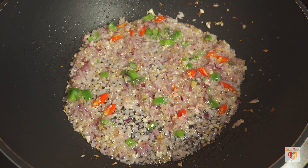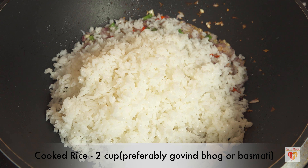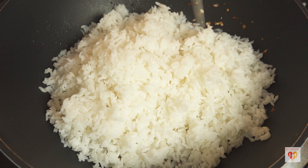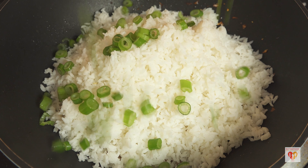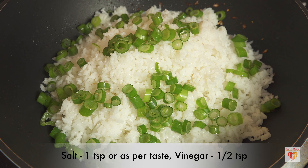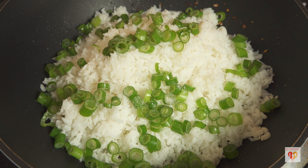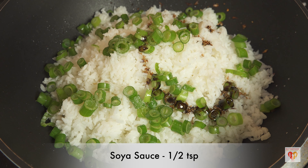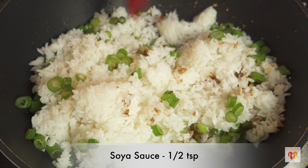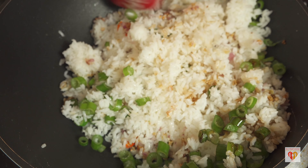For this fried rice I've used cooked Govind Bhog rice — you can also use cooked basmati rice, anything as per your choice. Preferably don't use parboiled rice. After adding the rice, I add the star ingredient — spring onion greens — along with some salt, half a teaspoon of vinegar, and half a teaspoon of light soya sauce. Now on high flame, just mix everything together.